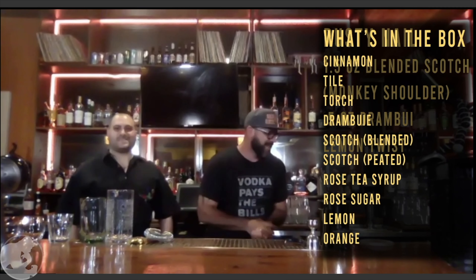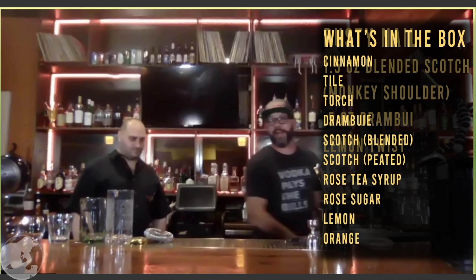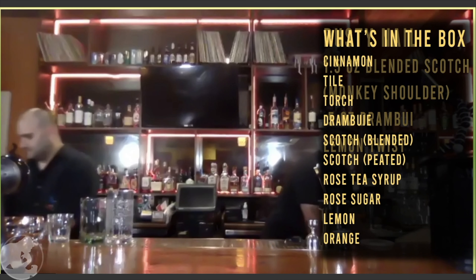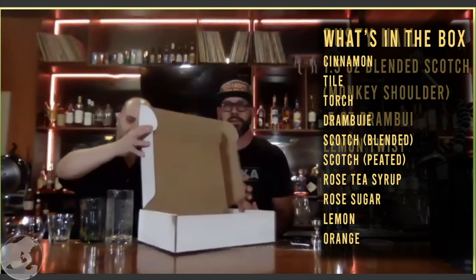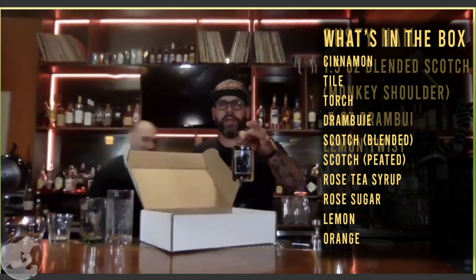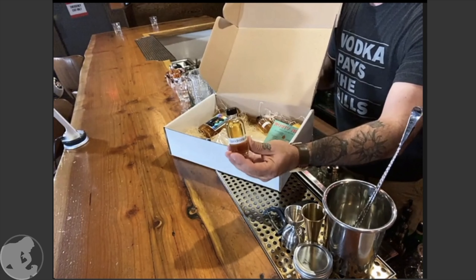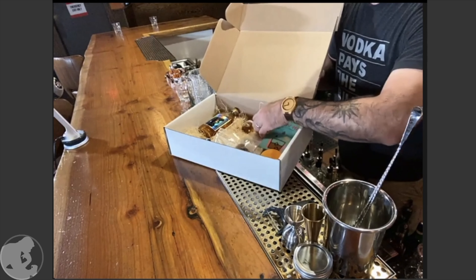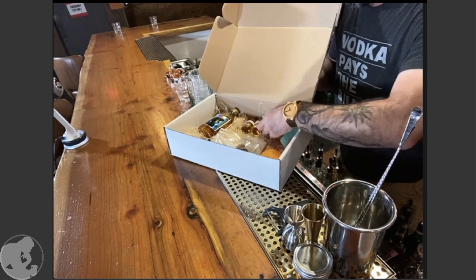Today we are going to explore the rusty nail cocktail. We'll be doing the classic and two variations that Chris and I came up with. Based on data from our first beta test, we'll go a little slower and go through all the things in the box. Let's jump into the box — most of you should have a fancy box containing all your ingredients.